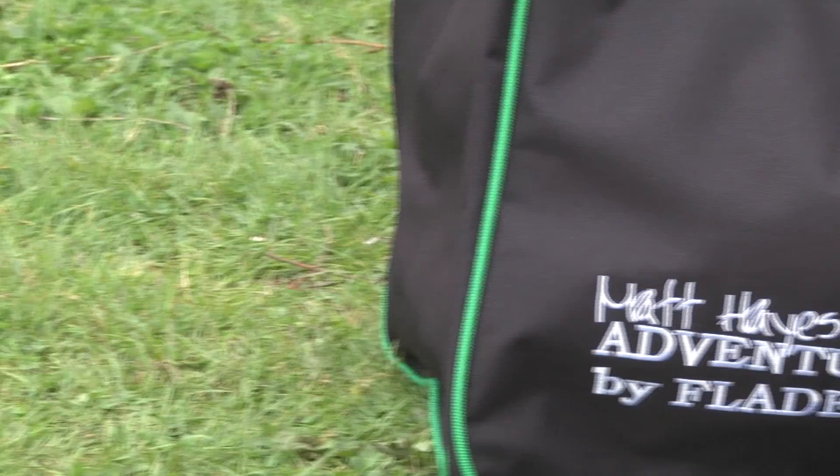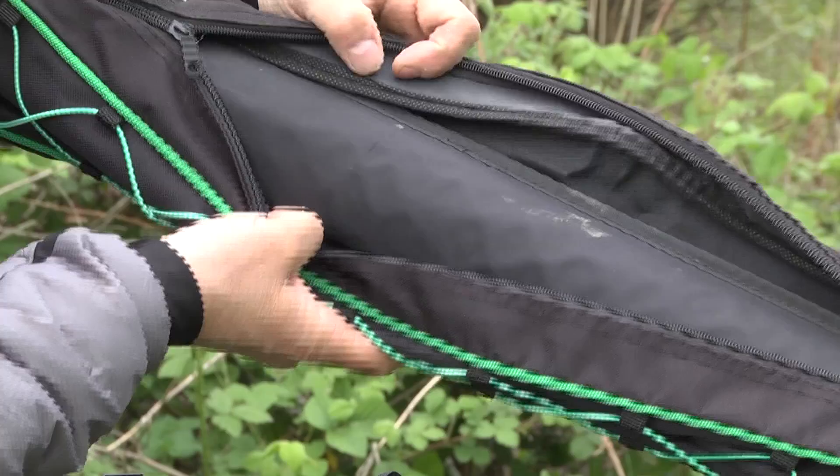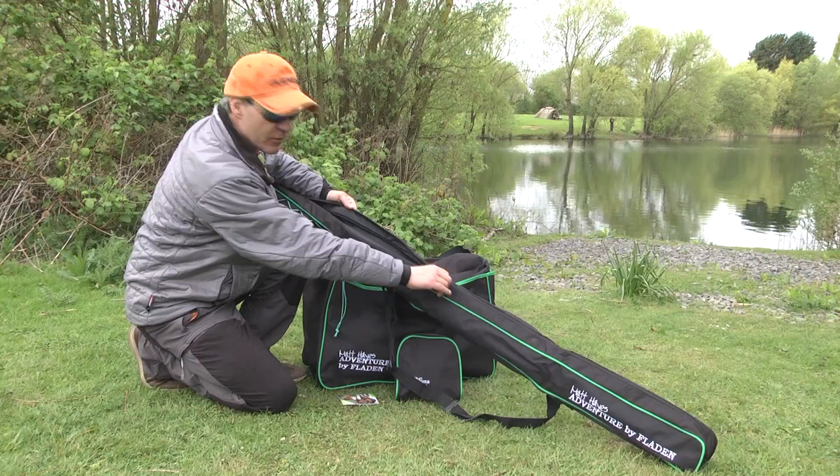This is the Matt Hayes Luggage Gift Collection and it's great value for money because you actually get four products in this particular piece. This is a very, very nice rod holdall. It's got a zip compartment — you can put in an umbrella and a couple of rods, or fill it with rods. It's entirely up to you. It'll take your landing net pole and folding landing nets.